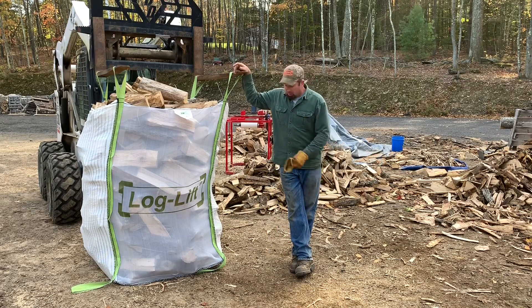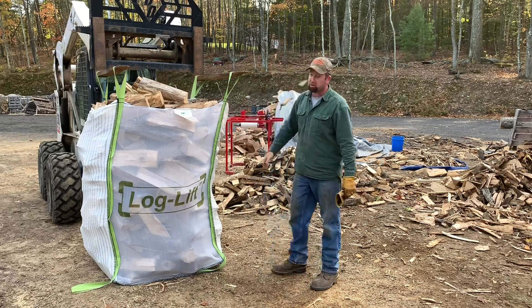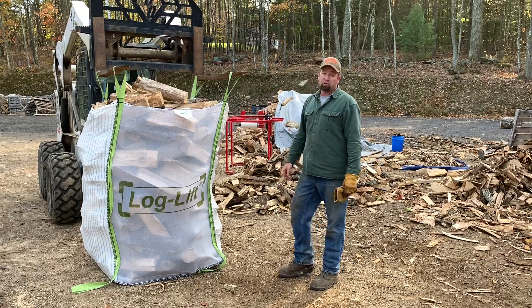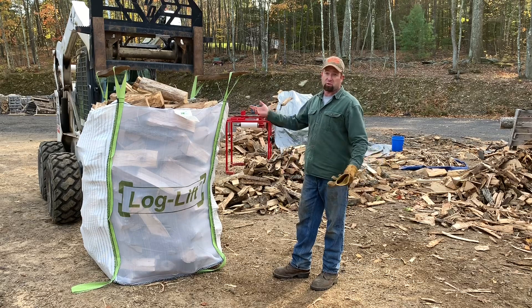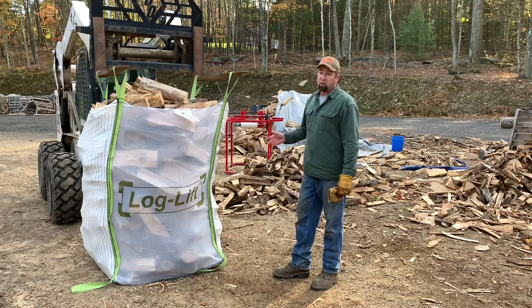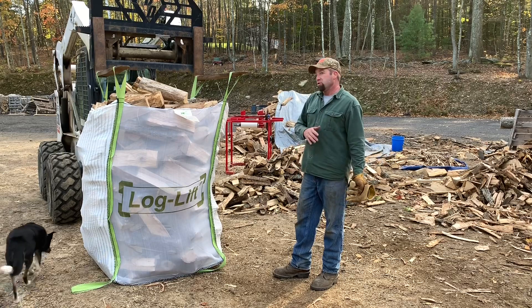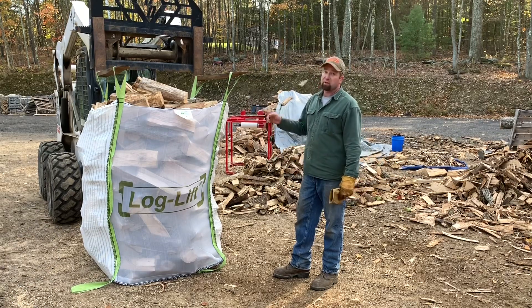As advertised, one-third of a stacked cord does fit inside of this log lift bag. The whole purpose for doing this is twofold: one, to see what it actually holds; and two, our log loader dump trailer is getting ready to head to Texas and there was a Facebook comment about whether it would pick this up and load it. We'll move this over by the dump trailer and pick it up to show you it can do it. If you're interested in one of these bags, give us a phone call — happy to give you a quote. Shipping and minimum quantities have tiered pricing from zero to forty-nine, fifty to ninety-nine, and up from there.